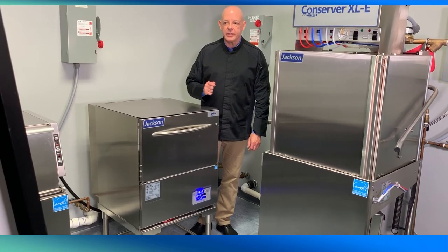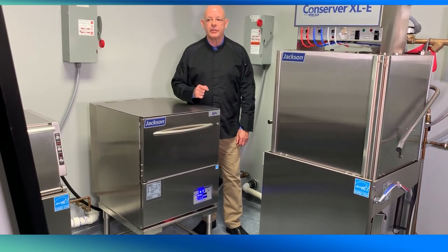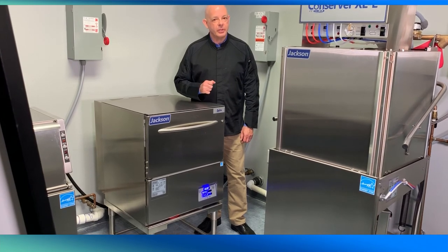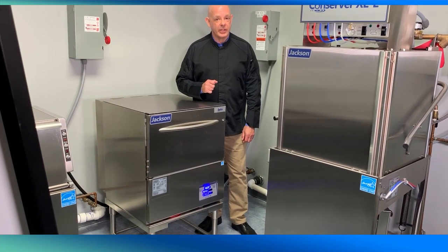The Delta HTE Sear is the glass washer for operators who know that crystal clean glassware is a priority in delivering an exceptional drink experience. Clean glass every time — the Jackson HTE Sear glass washer. For more information, please contact Jackson Warewashing or your local Jackson sales representative.